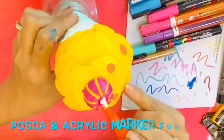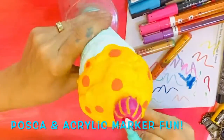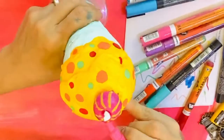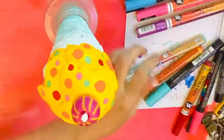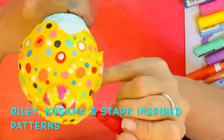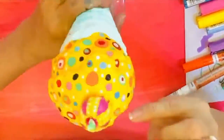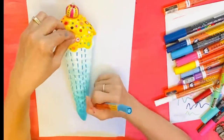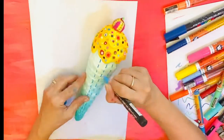And now it's pattern time. Borrowing inspiration from 60s op artist Bridget Riley, Japan's amazing Yayoi Kusama, and America's Jen Stark, I went to town with my acrylic and Posca markers. I love bolder, bright patterns and designs — they make me feel really upbeat.